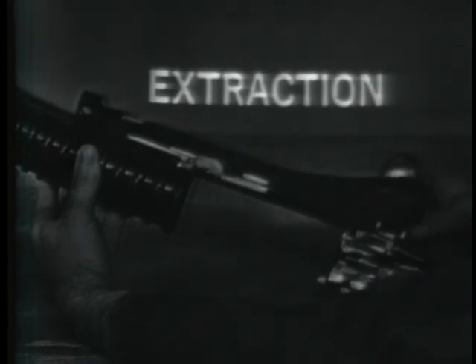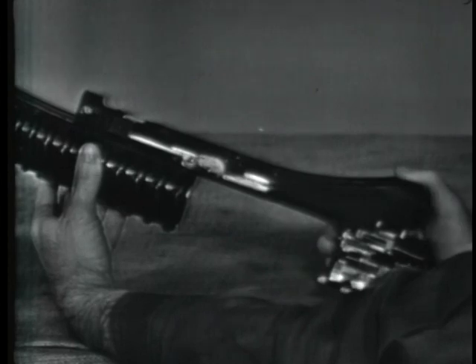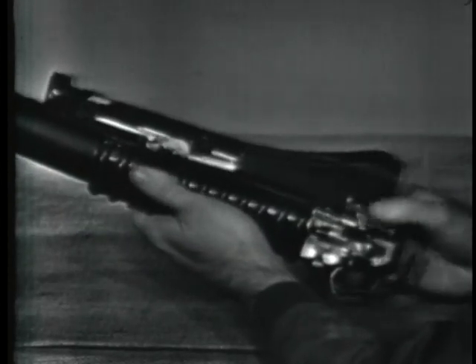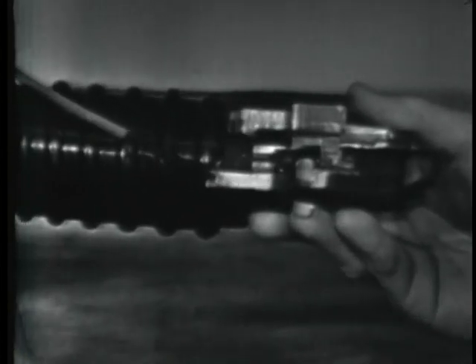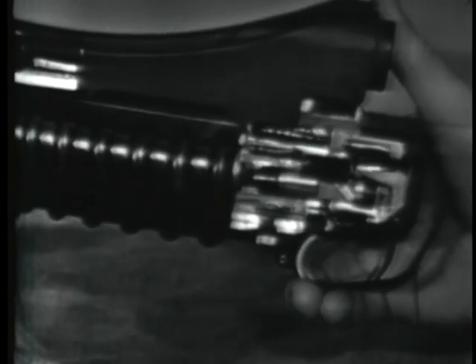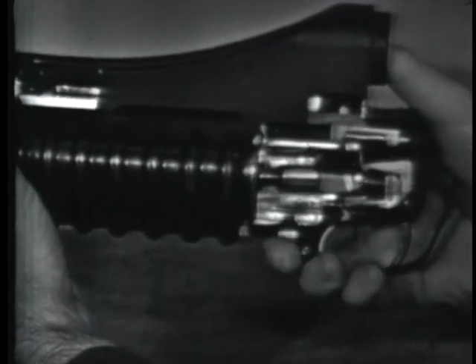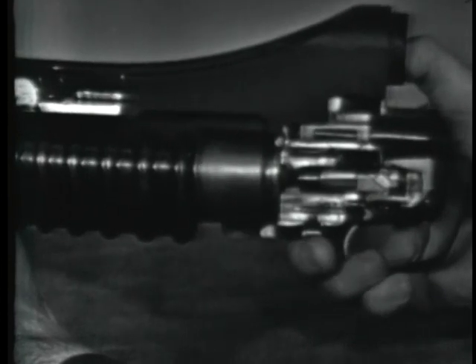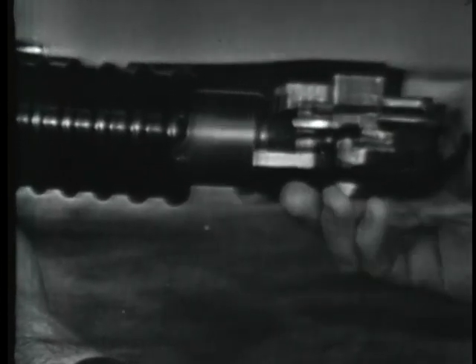When the weapon is loaded and the barrel is closed on the breech, the spring-loaded extractor snaps over the rim of the cartridge to hold the cartridge case to the breech. So after firing, when the barrel is moved forward, the cartridge case is held to the breech by the extractor, thus extracting the cartridge case from the barrel.